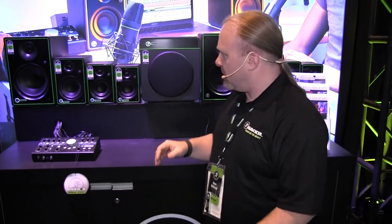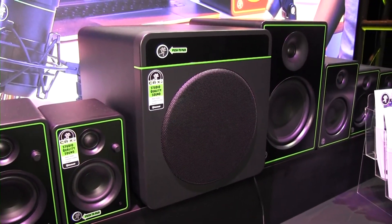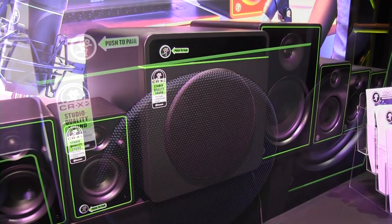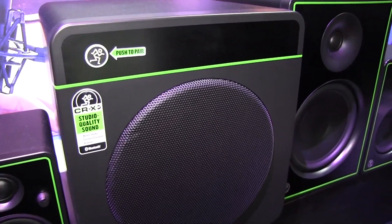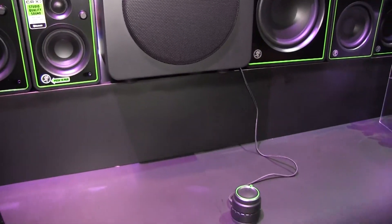But we didn't want to stop there. If you've already got a beautiful set of our monitors and you need Bluetooth capability but you're lacking a sub, our eight inch sub gives you Bluetooth capabilities so you can run any of your pairs of studio monitors right off the sub and get that same great stereo imaging and Bluetooth quality.